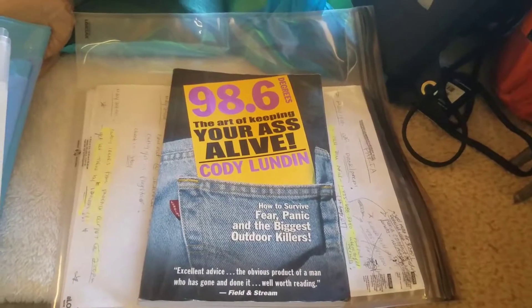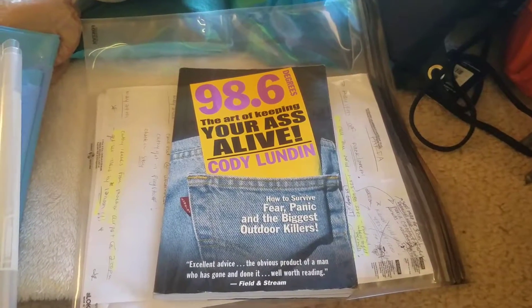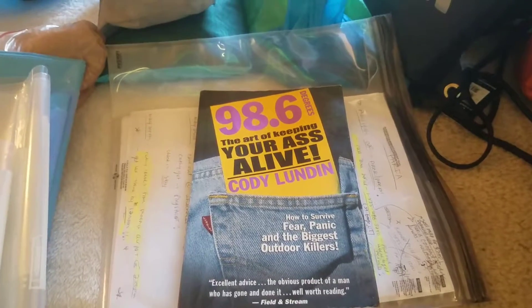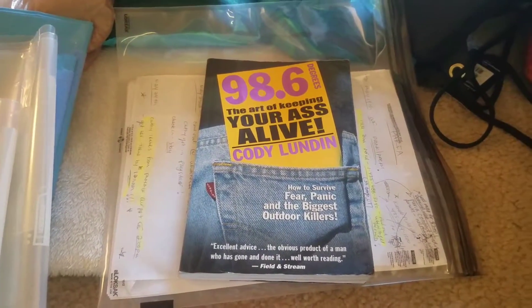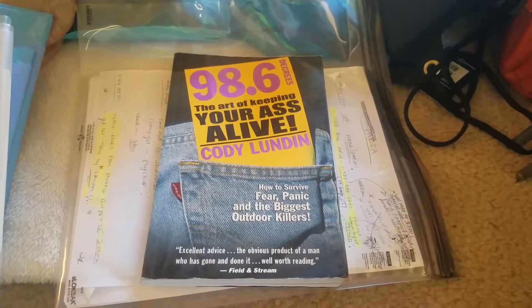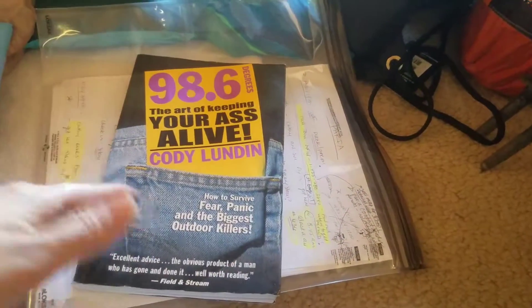I wanted to keep the pages, so I ripped them out and photocopied them so I could leave the actual book behind. This book is one I suggest to anyone learning to backpack — I got it from a doctor friend and it's literally saved my life. It gives great advice on surviving every environment, climate, and temperature, and even ideas for making multi-purpose, lightweight containers or tools. Since I've read it many times and know what's in it, I photocopied what I needed and got rid of the book, instantly losing a ton of weight.